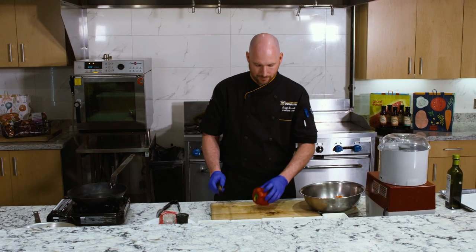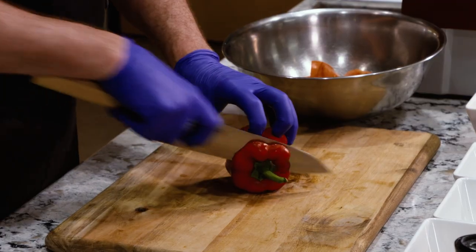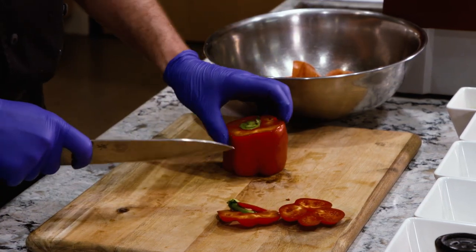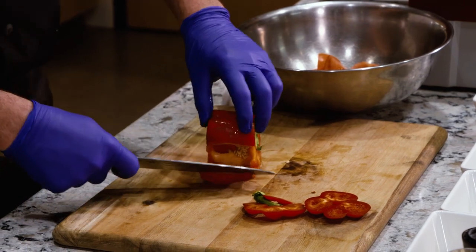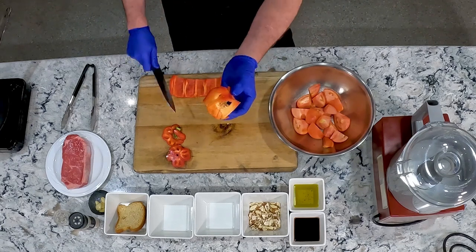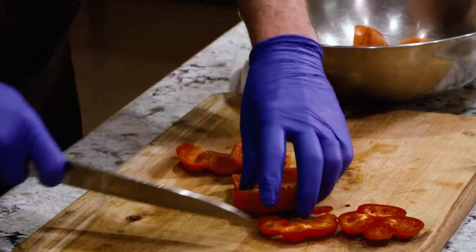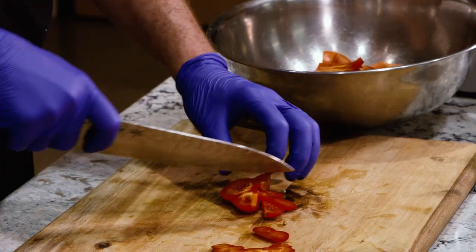Next, I'm going to take a red bell pepper and remove the stem and the seeds. The easiest way is to cut the top and the bottom off the pepper, cut down the side, open it up with your knife, and then slide your knife along the white ribs — and boom, just like that, your seeds are removed. We're going to give this a rough chop as well, roughly the same size as the tomatoes. Doesn't have to be perfect.